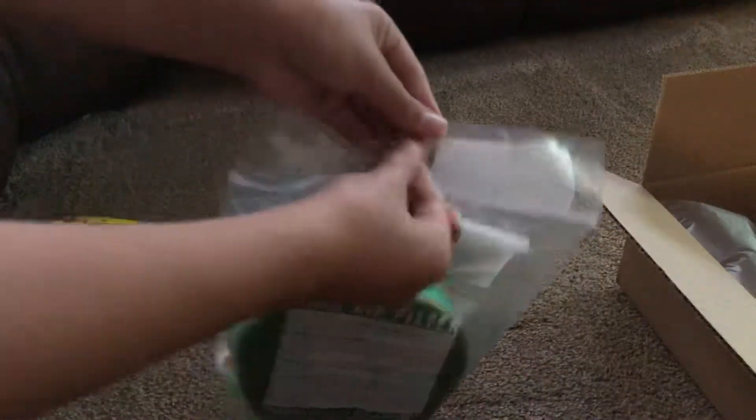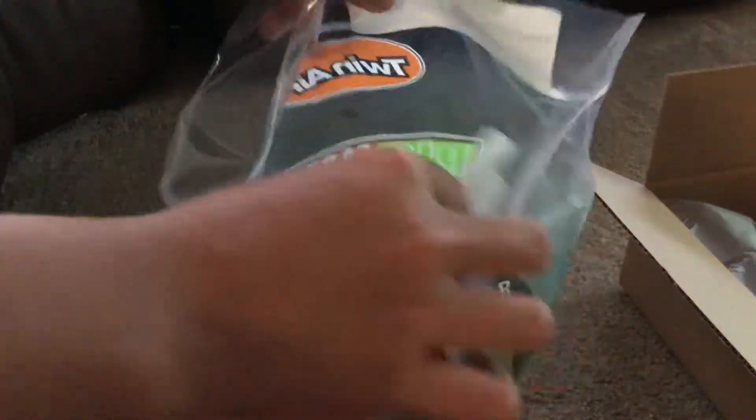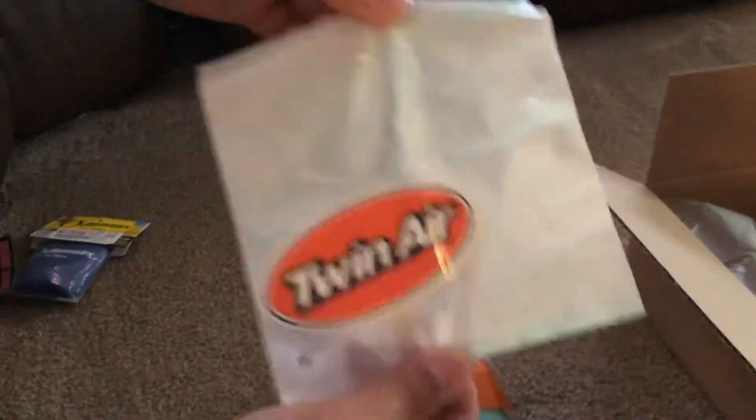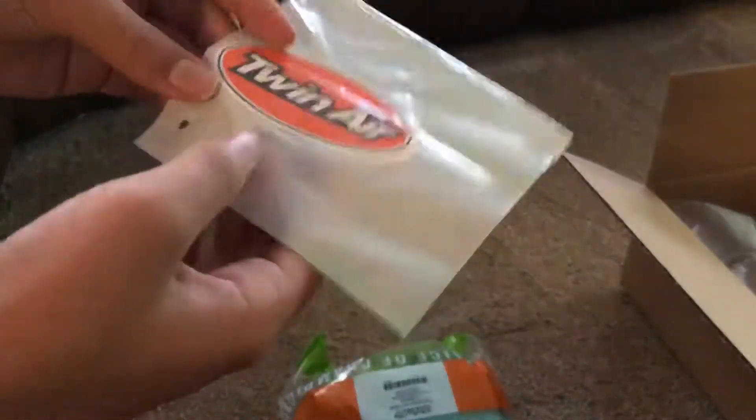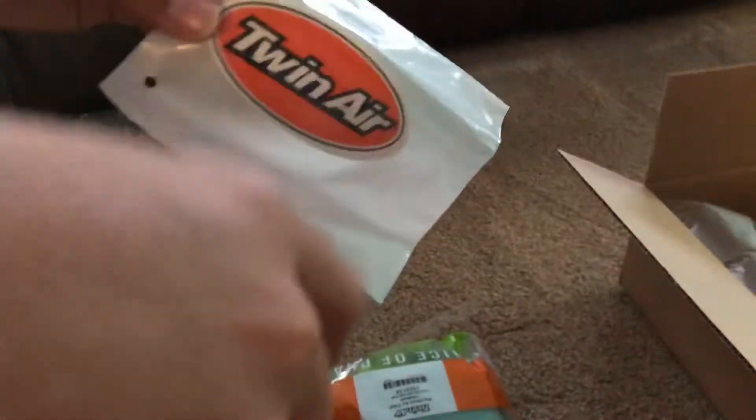See, it's easy just to rip open — no scissors or anything needed. And there it is. It comes with a sticker. That's kind of cool — they put it in a little bit of packaging to keep it from getting oily. Attention to detail from TwinAir — they put their sticker in a little plastic bag to keep it from getting all oiled up with the filter.